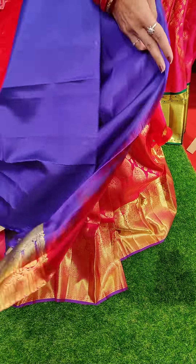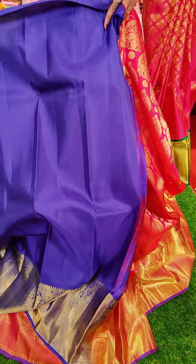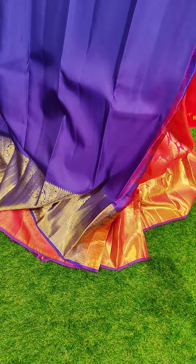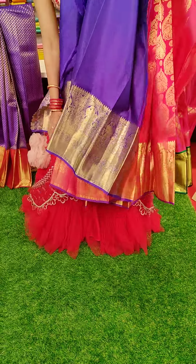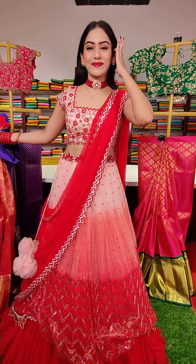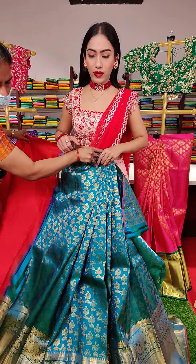And this is the blouse — a darker shade of ink blue color blouse, which is the contrast blouse. The price for this lehenga is nineteen thousand. These are all beautiful pure Kanchipattu lehengas.